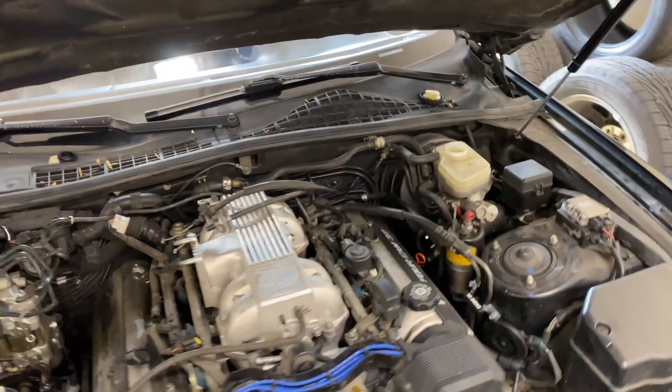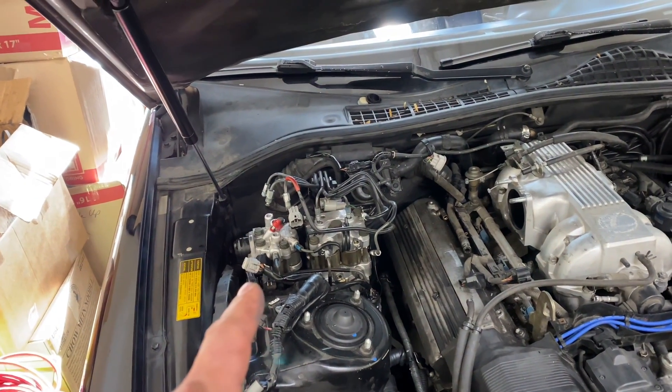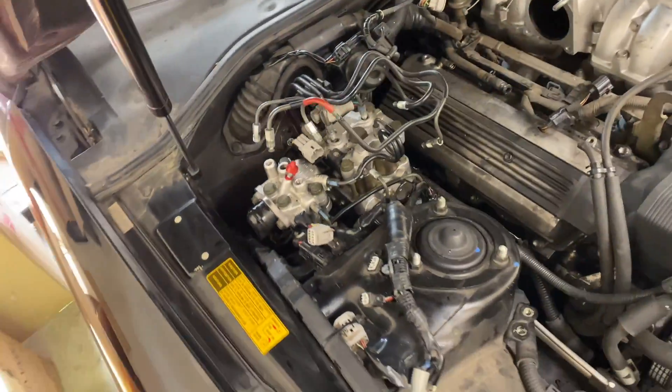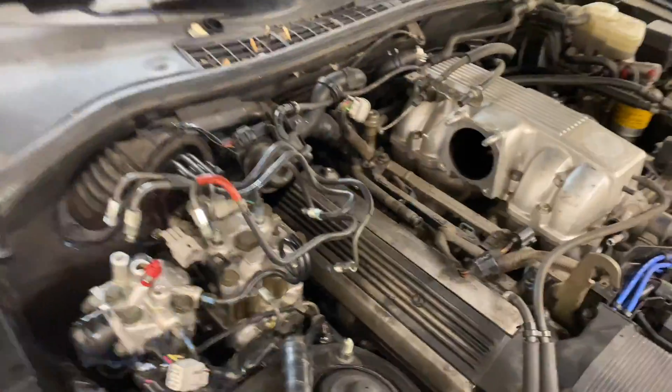I drained down the reservoir as much as I could with a little squeezy bulb. Bled the pressure out of this first and got quite a bit of fluid out of it actually — so if you do this, use caution. Then I cracked this bleeder second and got no fluid out of it. So I came over here and went ahead and unbolted this entire module. There is one bolt down here, a nut here, and then there's two more nuts back here — actually in the fender. See, one's right there and one's right there. Take those off and it's loose.